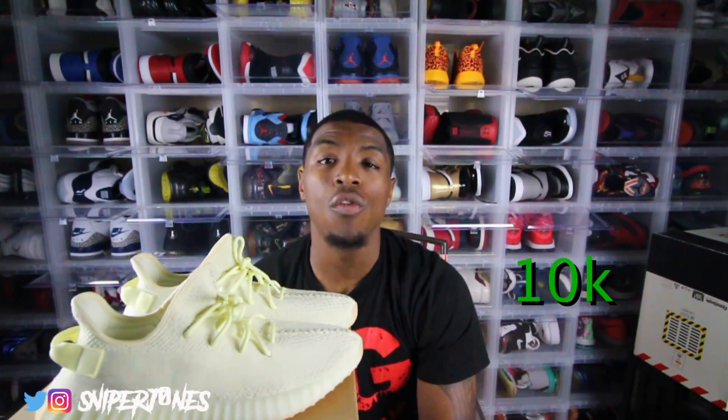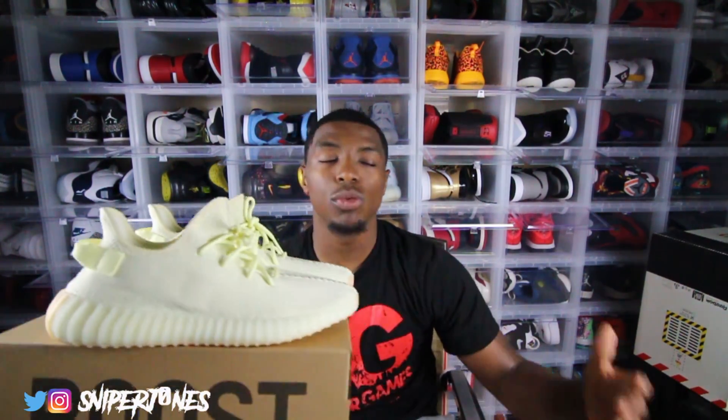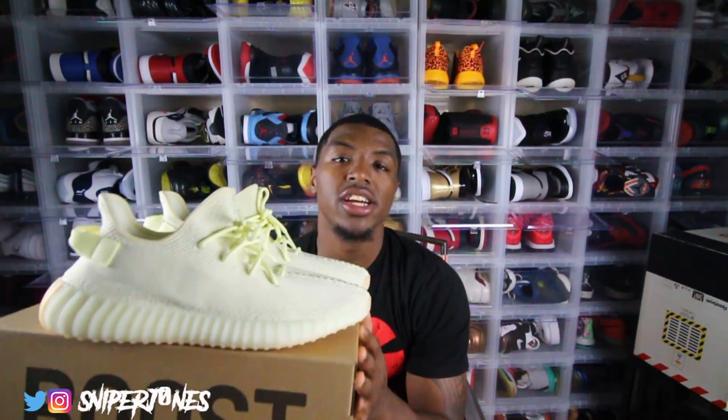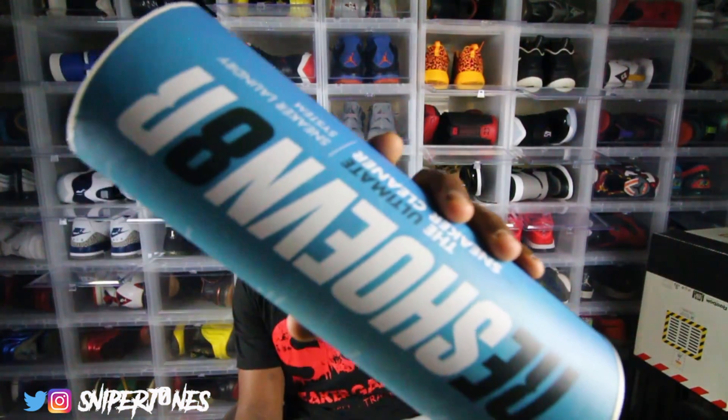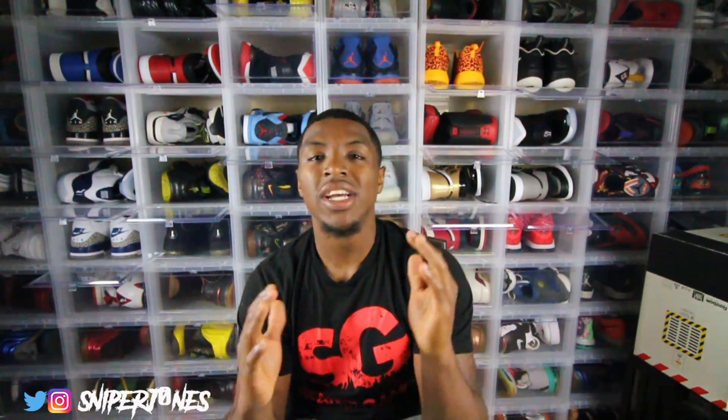I'm grinding, putting out daily content that's fire. Subscribe to the channel if you haven't already, and share it with friends, cousins, anybody who loves sneakers. Big shout out to Reshovenation — they are supporting the channel, so make sure you go to reshovenation.com. Anything you buy is discounted 10% if you use my discount code 'SnipperJones'.